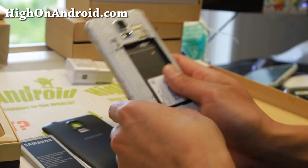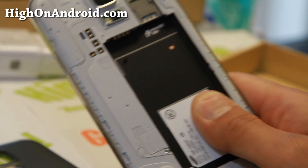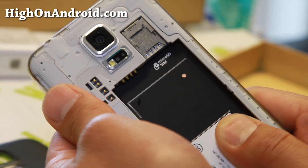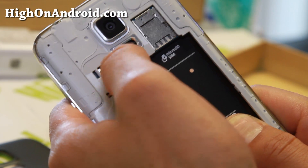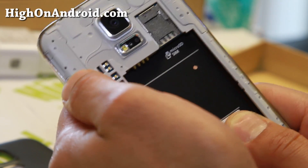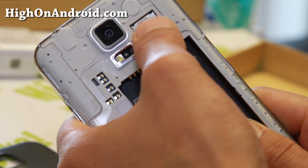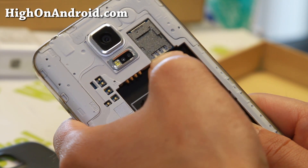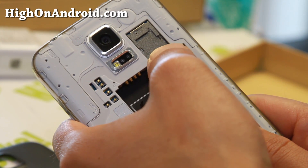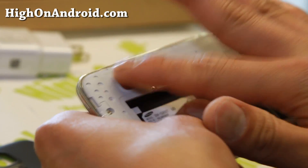Let's go ahead and take a look at the back. I'll cover up the IMEI so you guys don't steal it. There's the 16 megapixel camera — an upgrade from the 13 megapixel camera on the Galaxy S4. You'll also see a micro SD card slot up top, and the bottom slot is for your micro SIM card. Very similar to the Note 3 design, and the speaker is down here now.